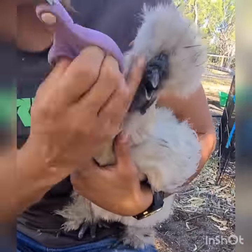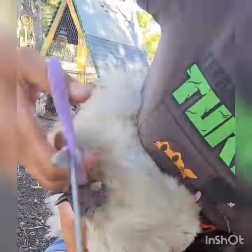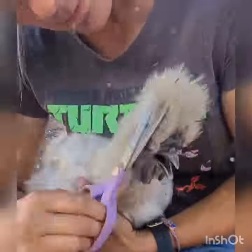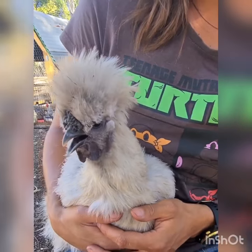Be careful to cut away from her comb and wattles and her eyes. I like to give my hens a mohawk style. She's panting a lot today because it's pretty hot.